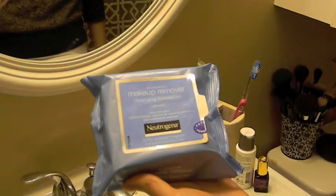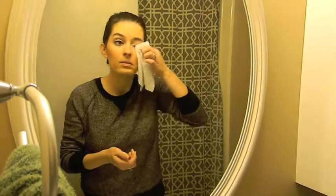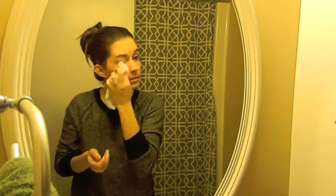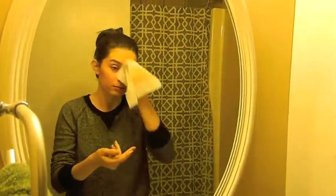The first thing that I use is the Neutrogena Makeup Remover Wipes. These are pretty great. I've used them before and they take off your makeup really well, but they do leave a bit of a residue on your skin. So I definitely recommend washing your face again after removing your makeup with these, but otherwise they work really well.